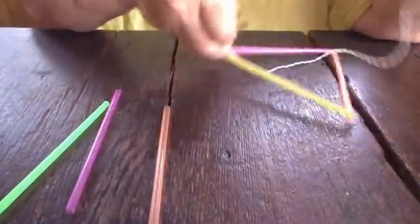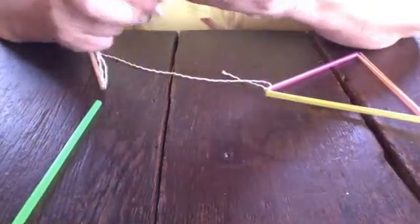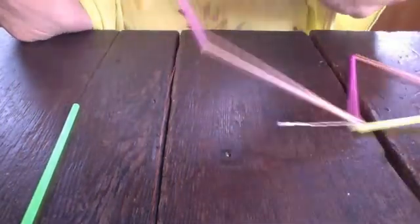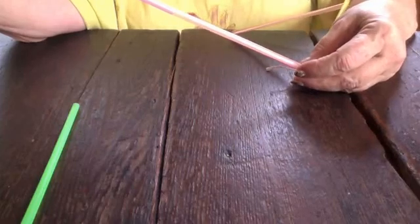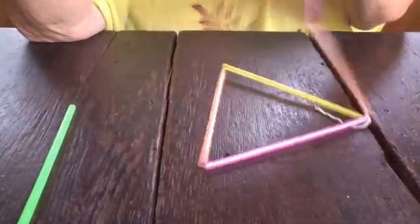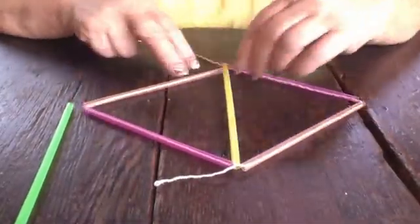I still have the other end attached to my wire, so I'm going to string two more straws onto here. Now, you have to make sure — if you get bendy straws, you've got to cut that bendy part off. Now I have these two attached to the triangle, and I can see how I want my colors to go. I have to put this on one of the flat sides — it can go here or here — because the end result I want is the diamond shape, the two triangles making that diamond.